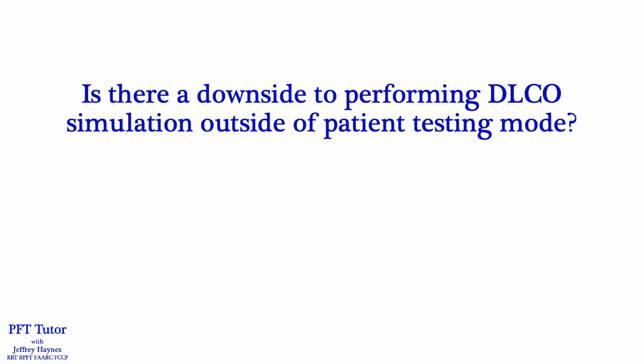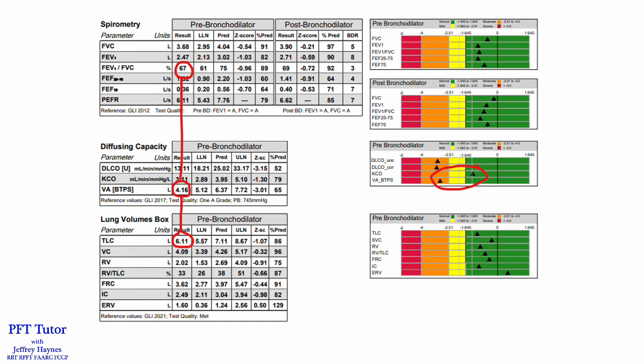As I mentioned earlier, the ERS/ATS technical standards recommend that DLCO simulation be performed in patient testing mode. While it is certainly easier and quicker to do it in QC mode, is there a downside to performing DLCO simulation outside of patient testing mode? I'm going to share a case in which performing DLCO simulation in patient testing mode and QC mode yielded very different results.